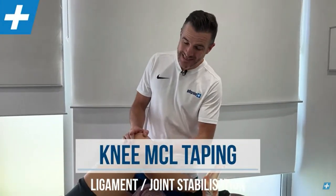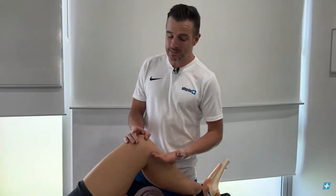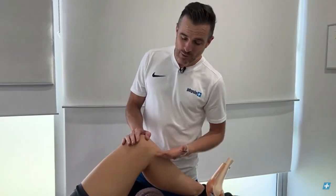Today's taping session is for the MCL, the medial collateral ligament, which is the ligament on the inside of the knee. There are two collateral ligaments — one on the inside (medial) and one on the lateral side. We're going to show you the medial, but you can also apply the same technique to the lateral side if you've got a lateral injury.